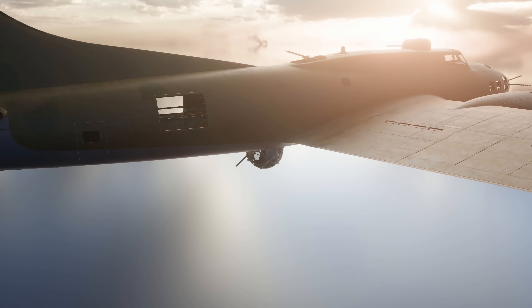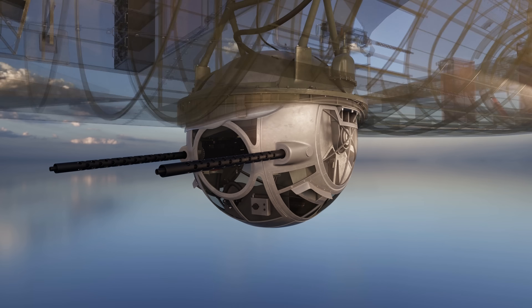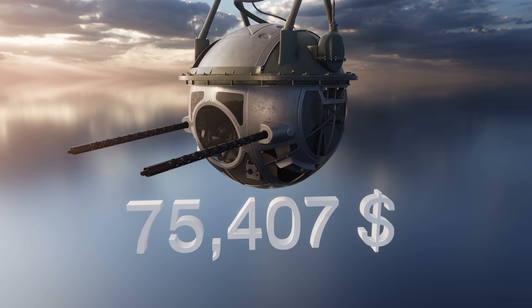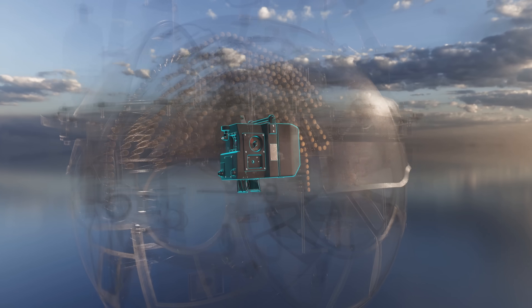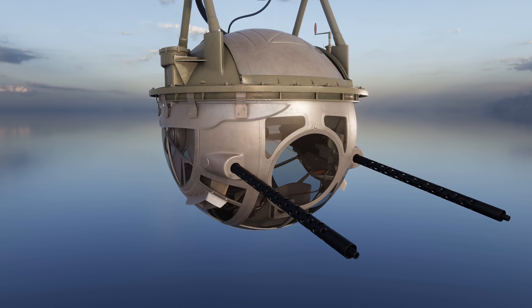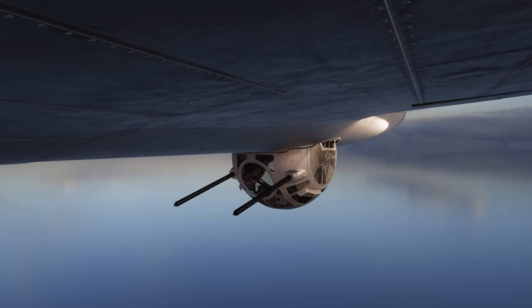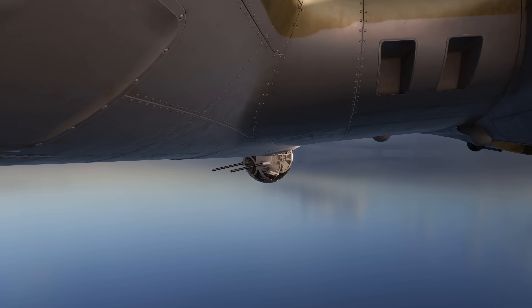Ball turrets were technically complex, and only three factories in the entire US had the advanced equipment needed to build them. They cost the equivalent in today's money of $250,000 each, or $14,300 in 1944 money. 25% of this amount was just for the shoebox-sized Sperry K-4 automatic computing gunsight that every ball turret gunner used. While extremely high-tech for the day, the ball turret with gunner inside went out of fashion in post-war years due to the emergence of remote control guns. In the end, the introduction of high-speed jet fighters, electronic warfare, and missile weapons largely put an end to the era of the bomber defensive turrets.